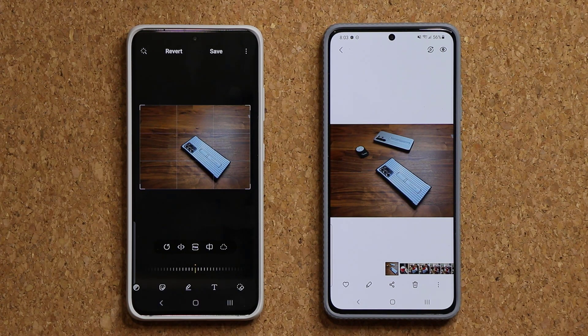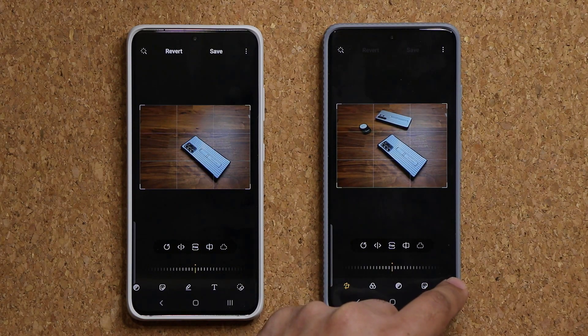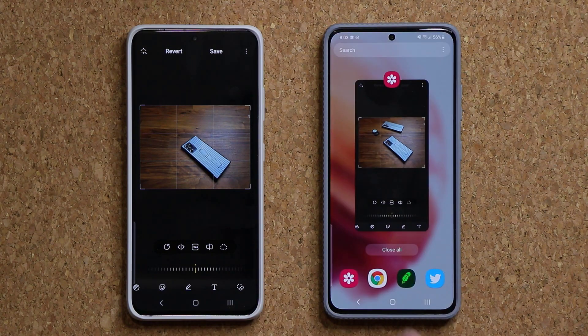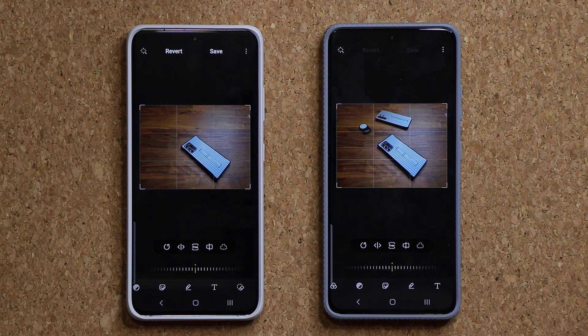Now if you do have a Samsung Galaxy S21 smartphone that has One UI 3.1, when you tap on edit and scroll all the way over, you're not going to see that object eraser tool because you do have to activate it.